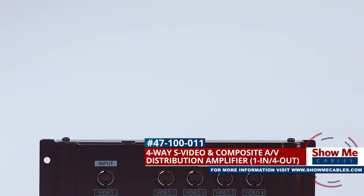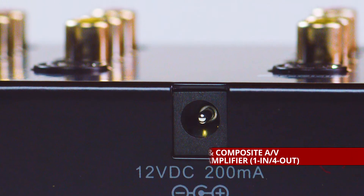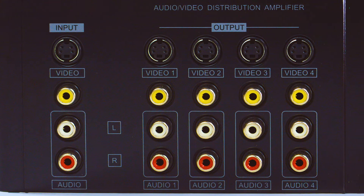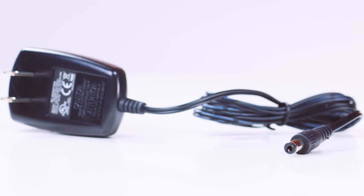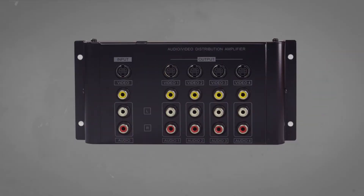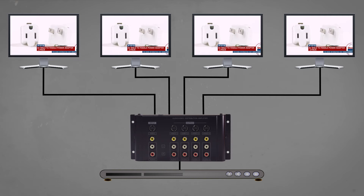This is the 4-Way S-Video and Composite RCA Splitter and Amplifier. It features a DC jack and 5 sets of RCA and S-Video ports — 1 input and 4 outputs — as well as an included power supply. The splitter will allow you to send your signal from one source to multiple displays, perfect for projecting your image on various screens.